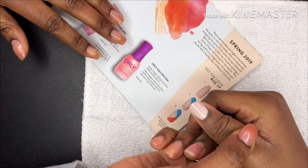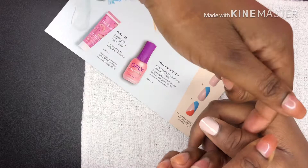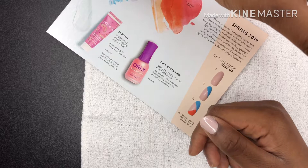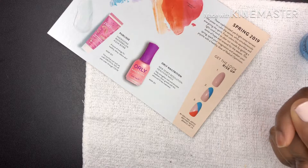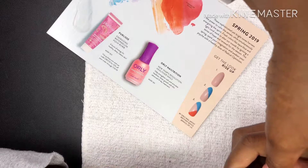Now that the first two coats are completely dry, we're going to go to the second step, which is to use the color 'Glass Half Full' — this pretty color here. We have to do like a swoop action. I am not a nail artist, but it looks like a swoopy, curvy triangle. Let's call it the curvy triangle!